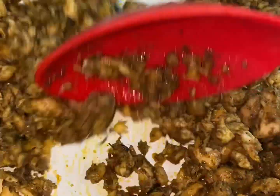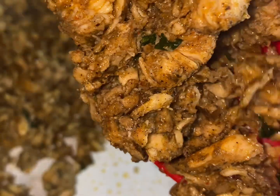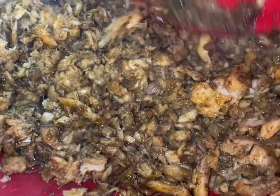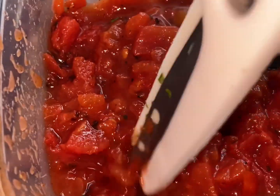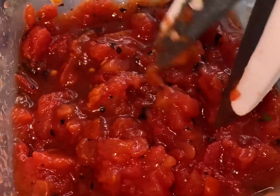Now all we're doing is stir-frying the salmon. I'm gonna go ahead and add a little bit of brown sugar. After about five minutes we're ready. We're gonna take our salmon and set it to the side. If you need to, just go ahead and mince it a little bit.